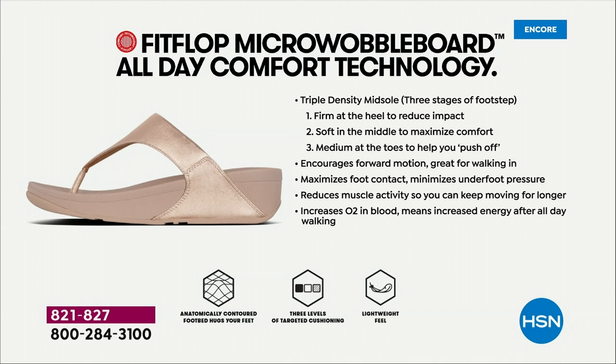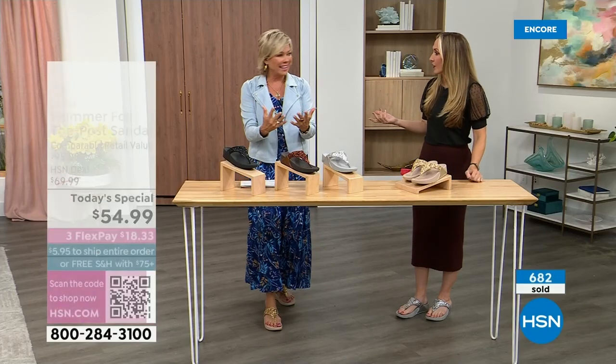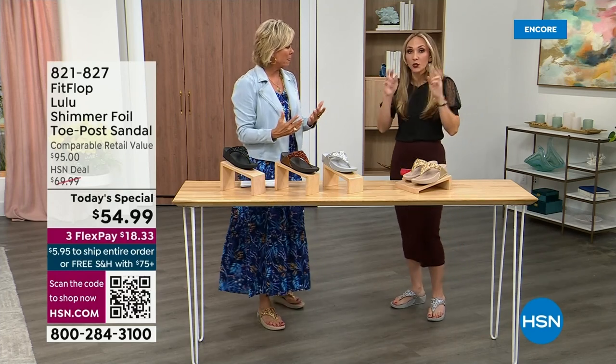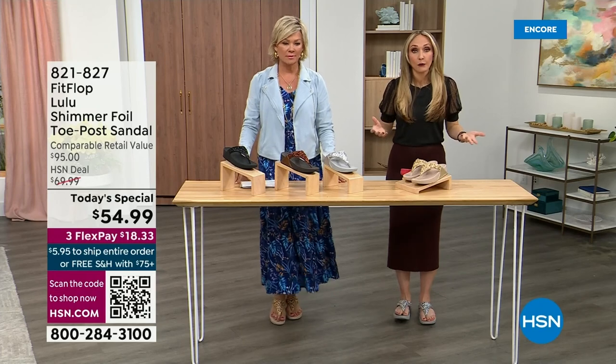They are a little firmer at the heel, so that does reduce the impact. The softness kind of evens out your weight so your feet don't feel like they're strained — it's like all the weight is shared. You don't feel like you're in sand either, because sometimes soft, squishy, comfy shoes feel like you're walking in sand and that's not good for you either.